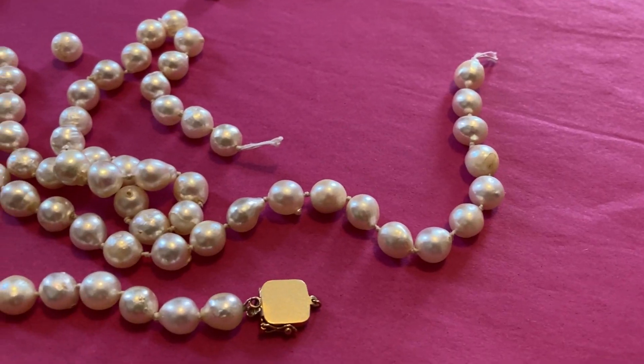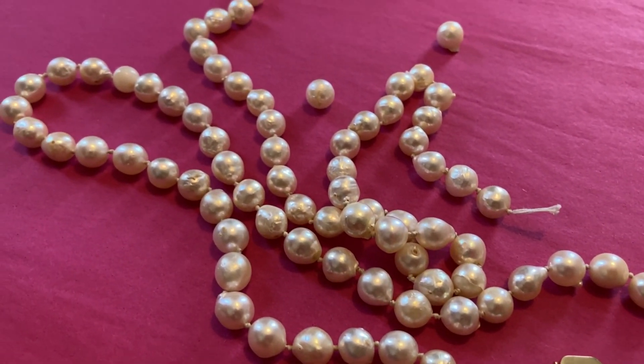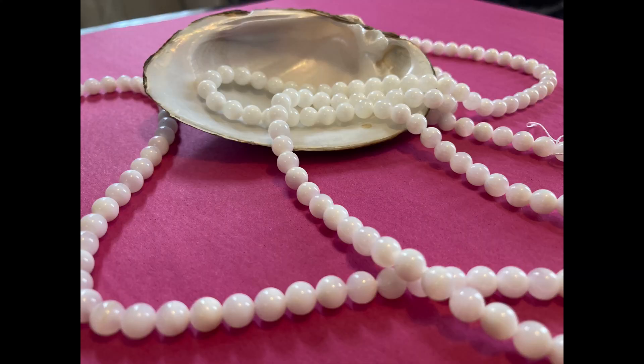Specifically, we're looking at cultured Akoya pearls. These are saltwater pearls, and the nucleus of these pearls is a mother of pearl bead. I actually have a few strands of these mother of pearl beads to show you. They are fashioned from a shell — specifically American shells from American freshwater mussels.